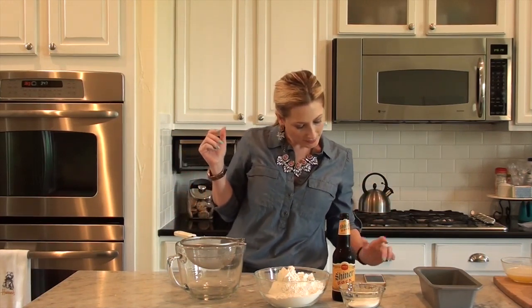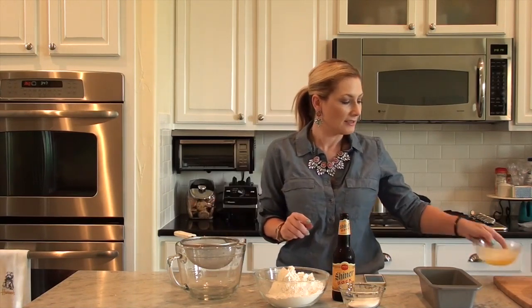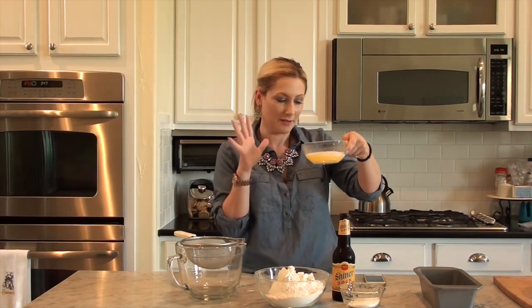Now, if you don't have self-rising flour, you can use all-purpose flour, but then you need to add one teaspoon of salt and three teaspoons of baking powder. The final ingredient, added at the very end, is anywhere from a quarter cup to a half cup of melted butter. I went the full amount and used a half cup of unsalted butter — I prefer unsalted.